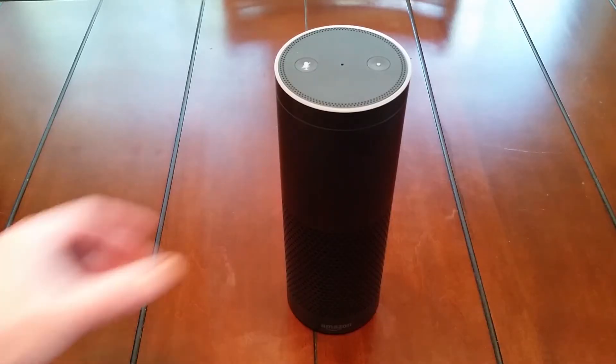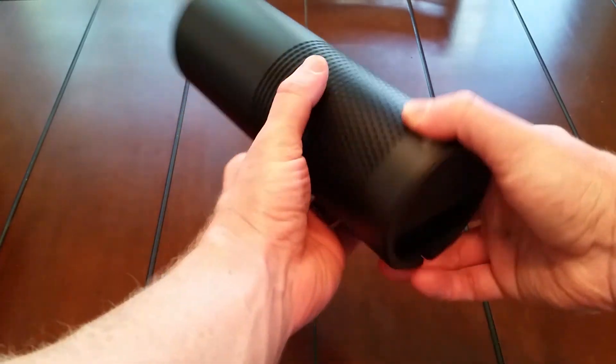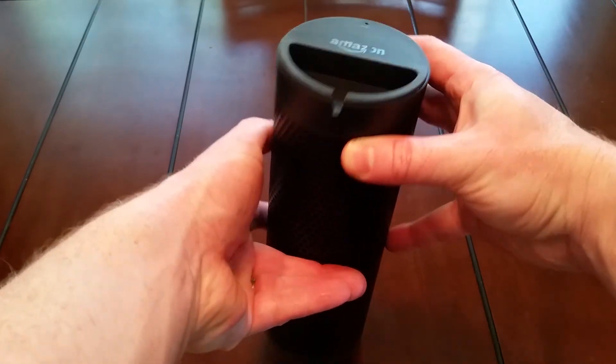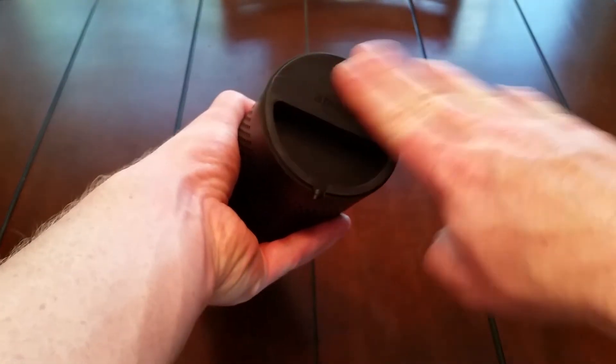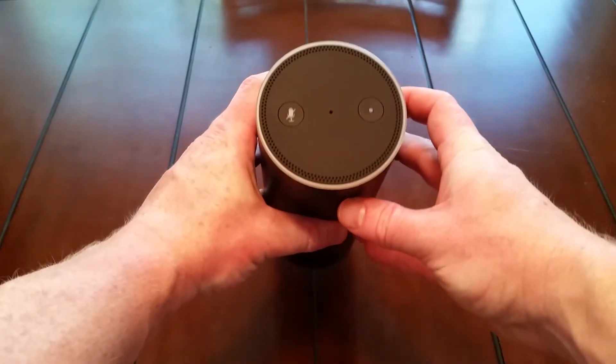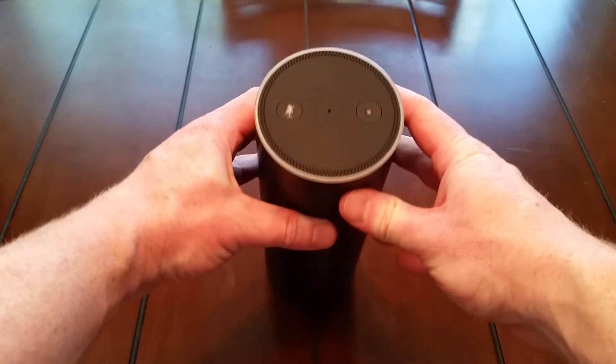The Echo is made of a solid plastic housing. It has a surround speaker that goes all the way around the device. The bottom has an opening for the AC adapter plug and a solid rubber footing to keep it from sliding, but it does collect a lot of dust. At the top, it has two main buttons: the mic mute button and the action button, and the mic pickup hole in the very center.